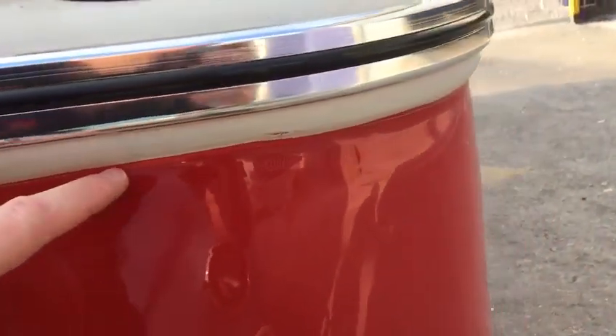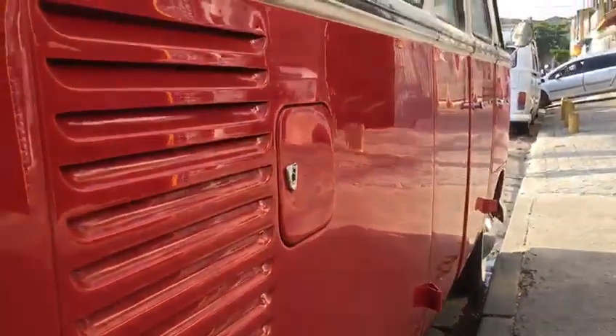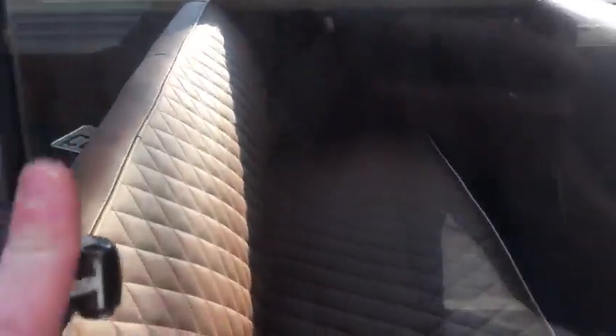We're also gonna do a little bit of work on the paint job here, make sure it's a more straight line, do a better job on that. Otherwise it looks pretty good from what you got — I gotta say, pretty happy with the windows here.